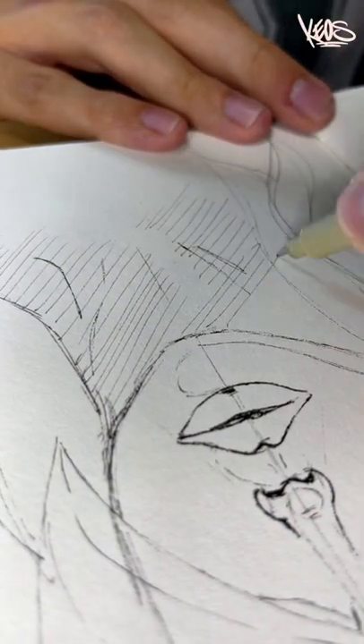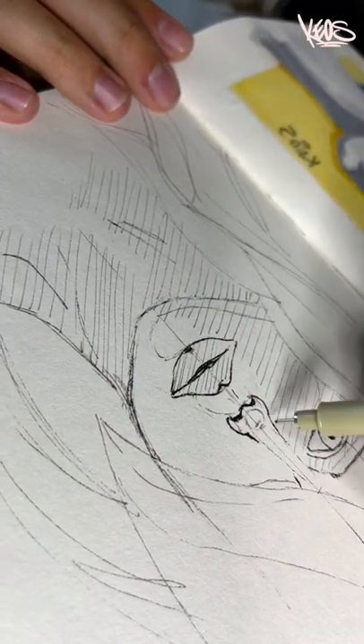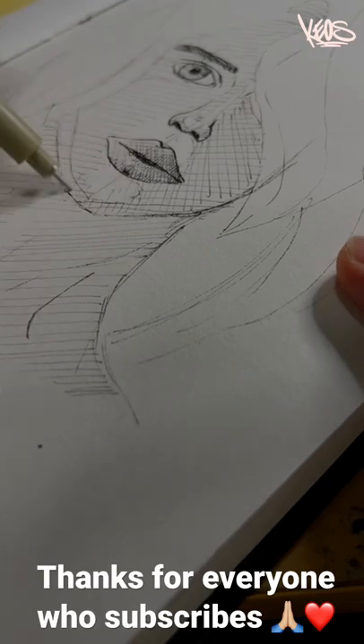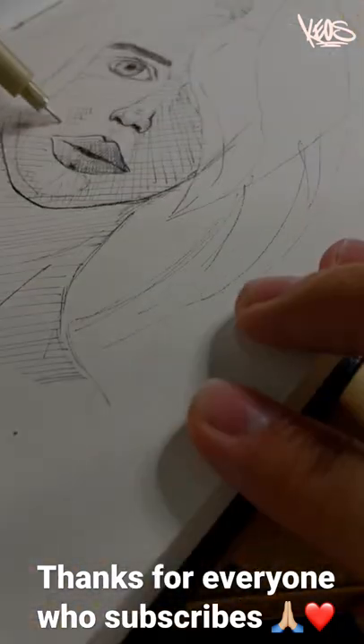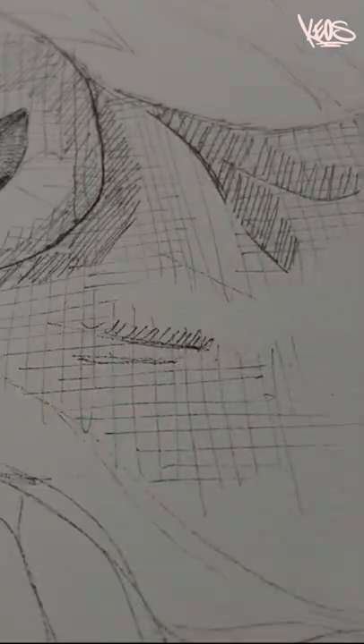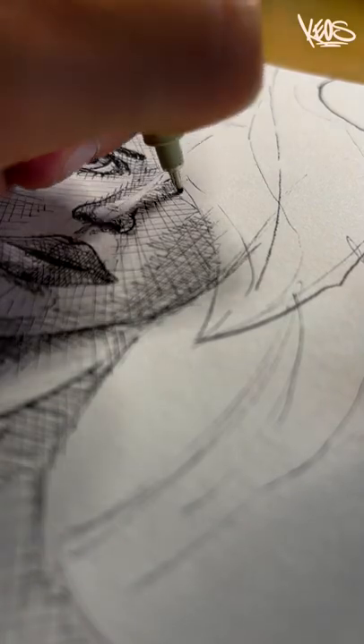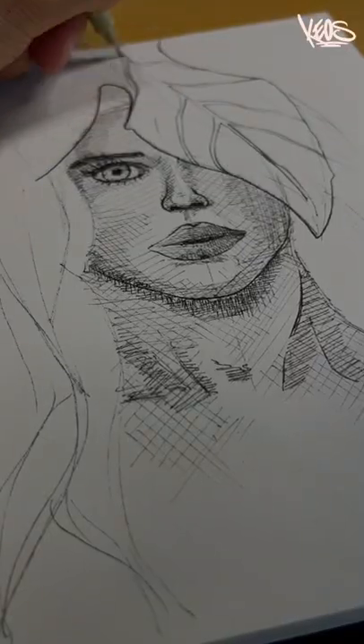I'm doing some cross-hatching, going back and forth to create some depth, building up multiple layers. Feel free to really try how far you can go with that, because you can actually make big mistakes in the process — it's really perfect for training.